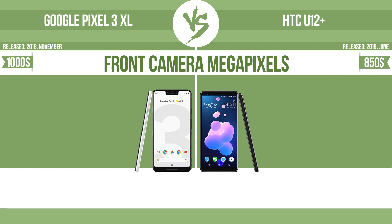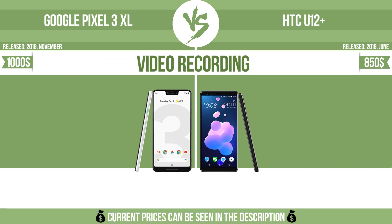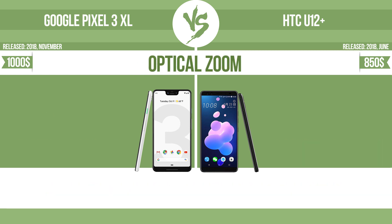Front camera megapixels and video recording capability. Optical zoom.